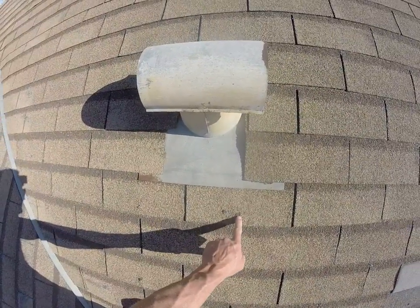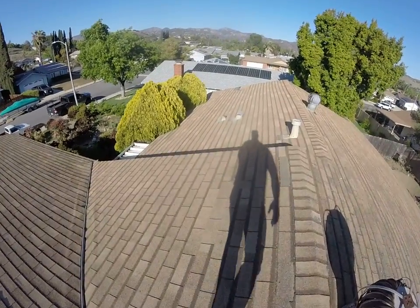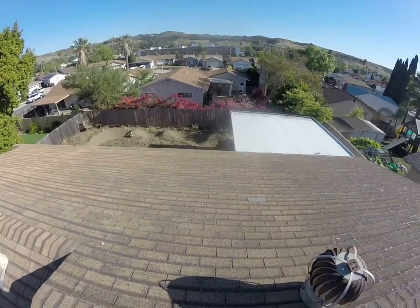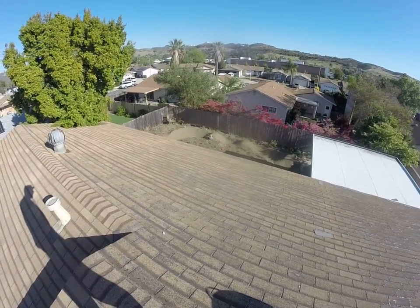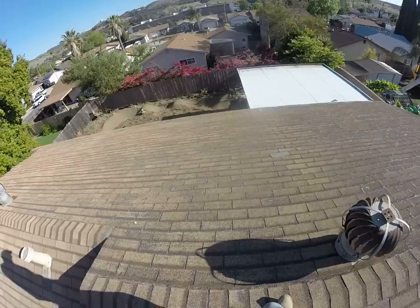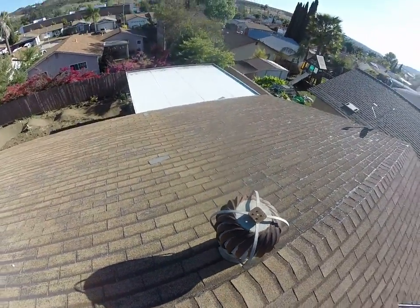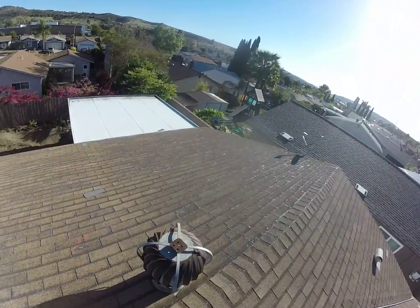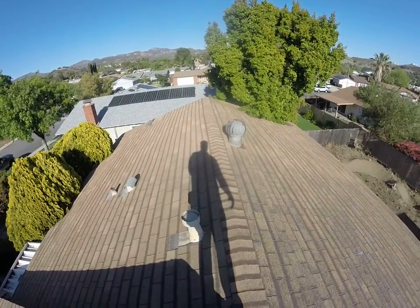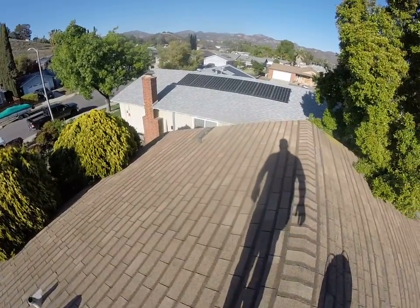We see nails popping through the roofing material all over this roof — each one of those is a potential leak. Looks like there's been a little repair right here; those shingles look newer than the rest. The back of the house is south-facing, which is always going to have the most damage, and yes, these shingles are definitely gone. We're going to get rid of the whirlybirds and either replace with a ridge vent or O'Hagin vents. There will be a lot of plywood repair.